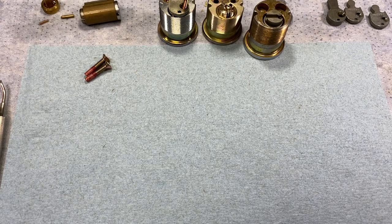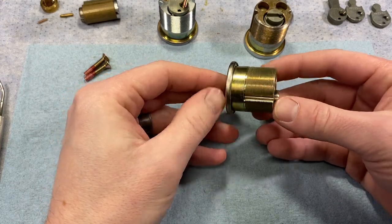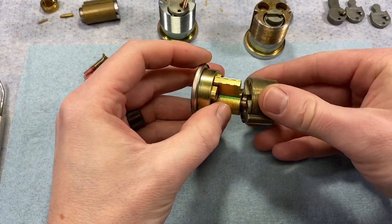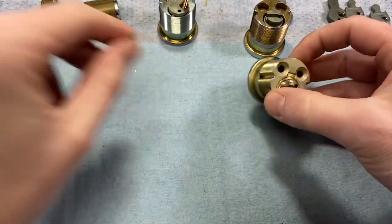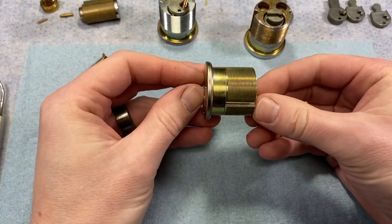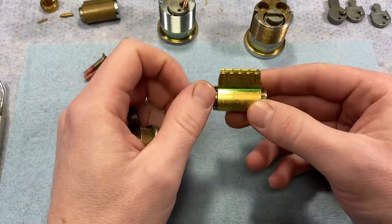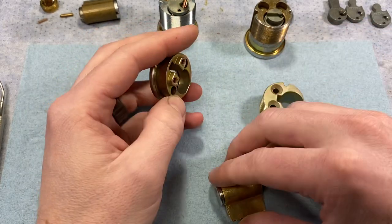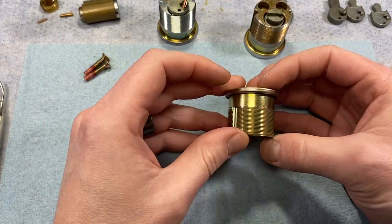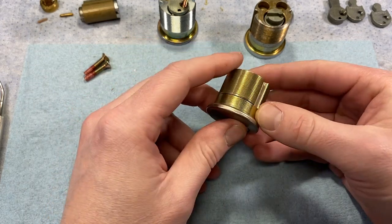In July of 2010, Schlage started transitioning to this modular design. It allowed one cylinder to be used either as a key-and-knob, key-and-lever, mortise cylinder, or rim cylinder. Instead of carrying six individual mortise cylinder links in a variety of finishes, keyways, and key sections, you only need one cylinder and mix-and-match front housings, rear housings, tailpieces, and cams. This reduces cost, overhead, and inventory redundancy across keyways and key sections.